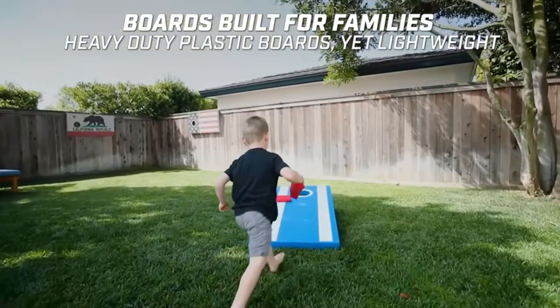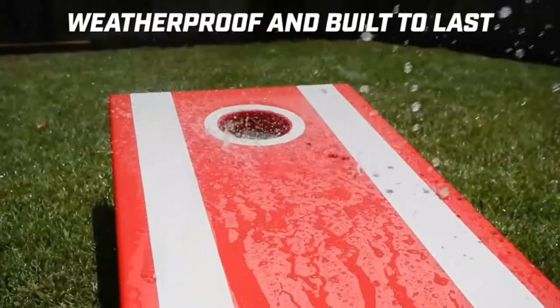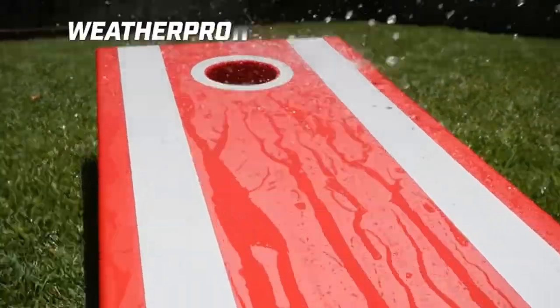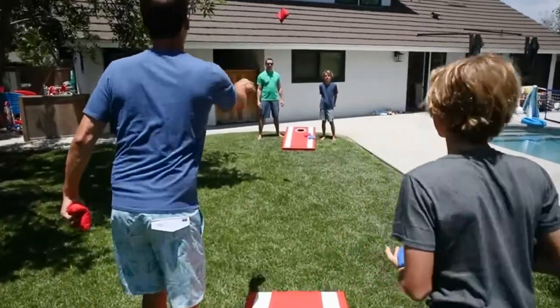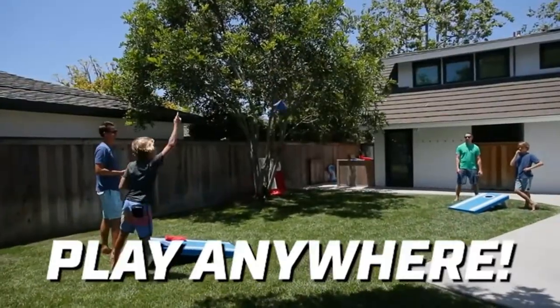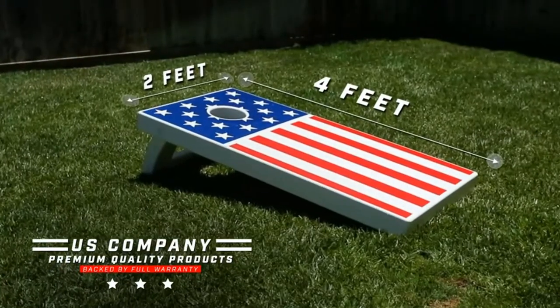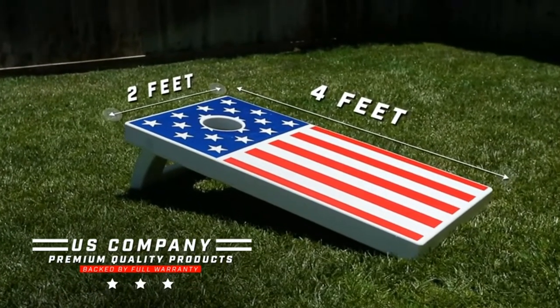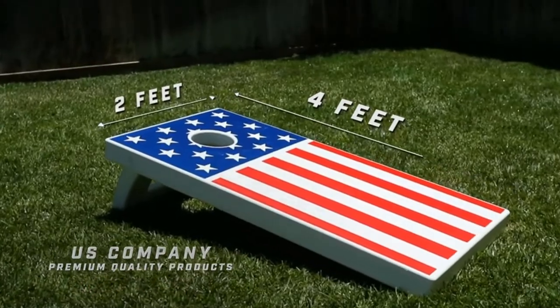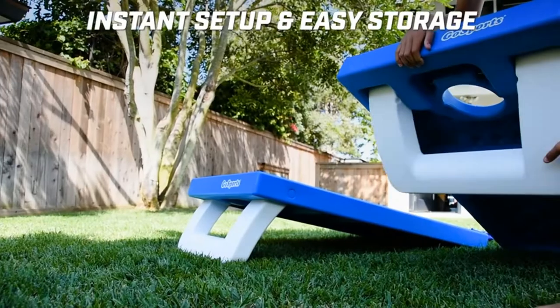Social event favorite — hours of bean bag tossing fun with friends and family at tournaments, tailgates, holiday weekends, cookouts, campsites, and more. Family proof: ultra durable, kid-proof plastic built to withstand family playtime. All-weather bean bags: includes eight regulation 16-ounce all-weather bags, four red plus four blue, that can conveniently be placed between the boards when storing.